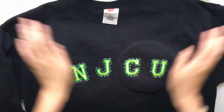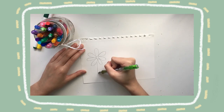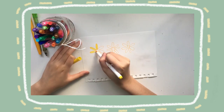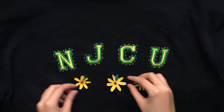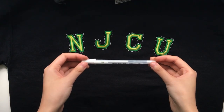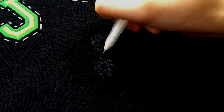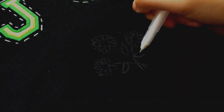Once that's done it should look something like this, and just doing this makes it look so much cuter. You can stop here if you want, but what I ended up doing was sketching a design to add to the crew neck. I thought of doing sunflowers because they match the yellow and green of my college colors. If your school colors are red, you could use a cherry; if it's blue, maybe a dolphin. I ended up designing a small bunch of sunflowers on the bottom, then took a white pen and drew a sketch of what I wanted to embroider — I found the reference photo on Pinterest.